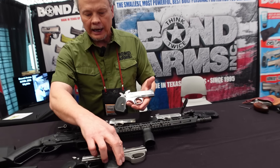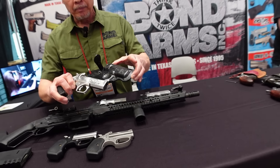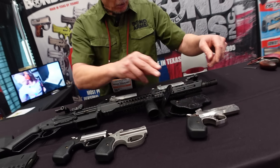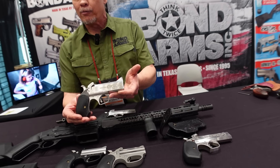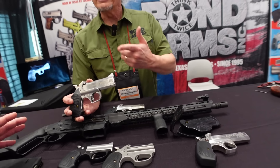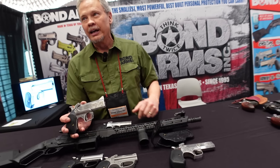They also added the 44 Mag for those a little intimidated by the 45-70. Gordon has shot both and doesn't notice that much difference between the two. It depends on what round you're shooting — the 45-70 can go from cowboy loads to hot loads. The 44 Mag is great, but if you want the 44 Mag to feel like a pea shooter, shoot the 45-70 first.